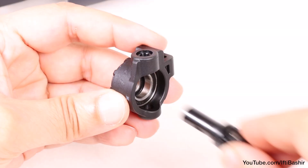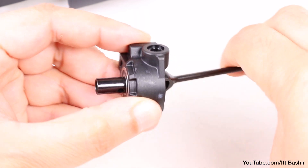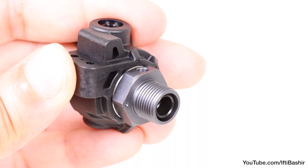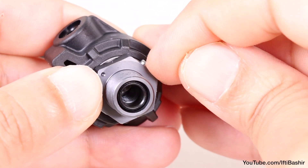Next we insert the pre-built universal drive shaft, giving it a turn to make sure it's completely free. After which we can drop on a 17mm wheel hex and insert the retaining pin, taking care to ensure the flat portion is facing outwards.